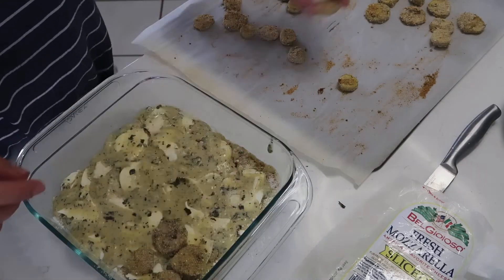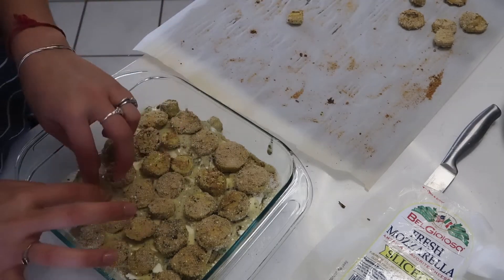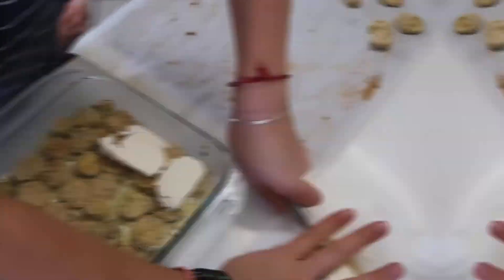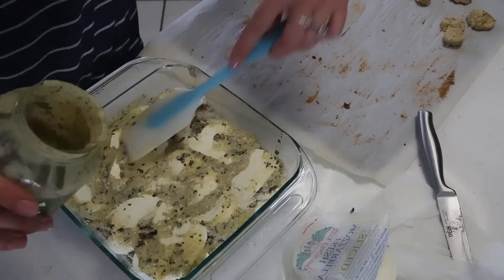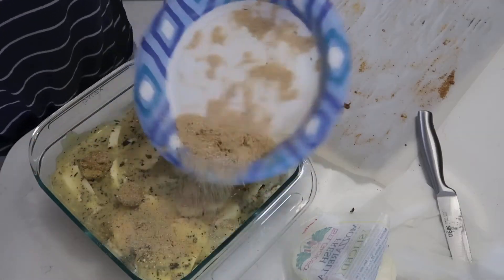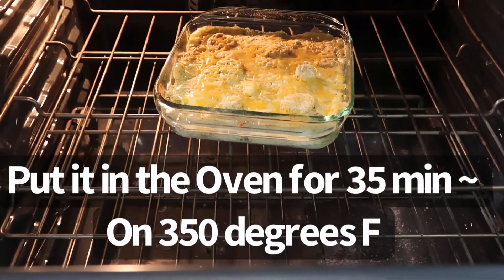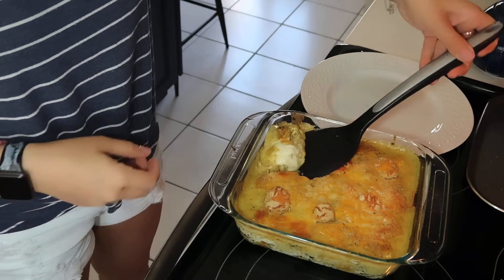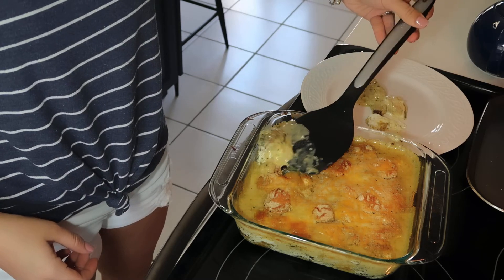From here it goes fast — just keep layering the eggplant, cheese, and sauce until you're done. For the very last of my eggplant, I put it right on top after the sauce and added leftover breadcrumbs, parmesan, and Mexican shredded cheese on top. It wasn't in the original recipe, but I always change things around — and it turned out great!